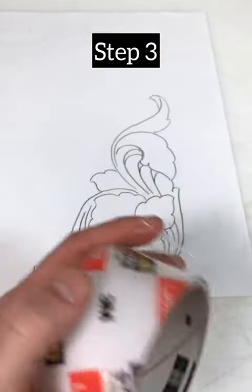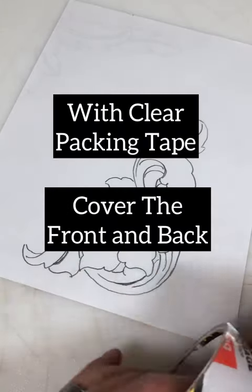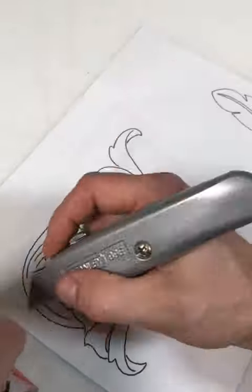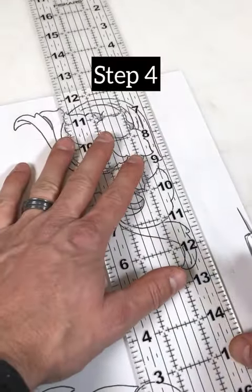Step three, with clear packing tape, cover the front and the back. Step four, trim your borders.